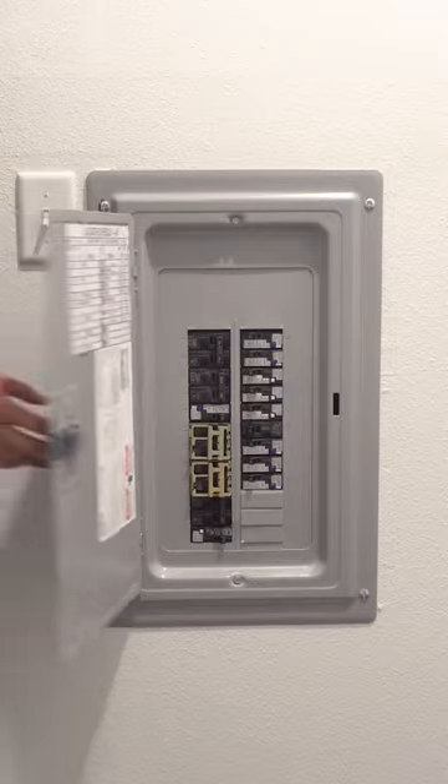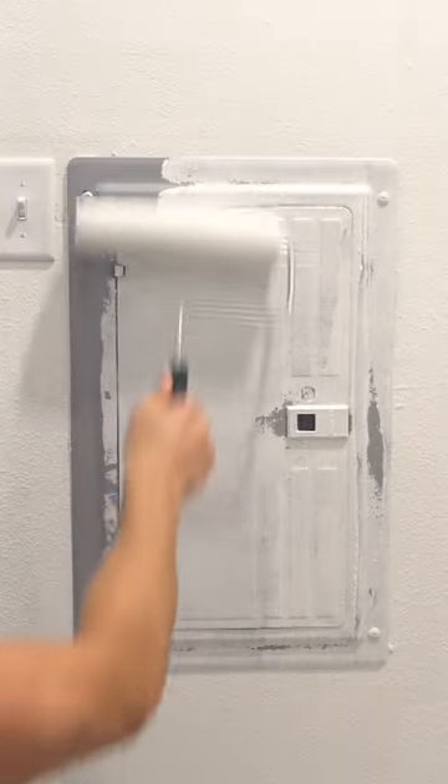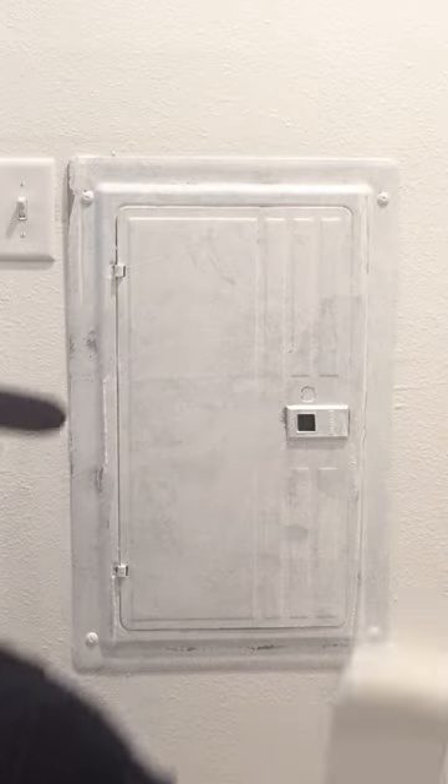Tip number two: when you come across an access panel like this that has important and dangerous stuff behind it, just paint it. Remember, paint is like glue and they'll never be able to open it. Last tip: if you missed a spot, don't worry about covering it again, just paint over it. And if you get paint on the floor, blame it on the previous painter.